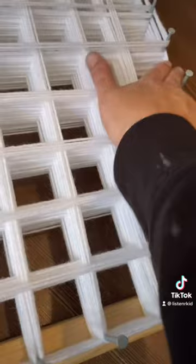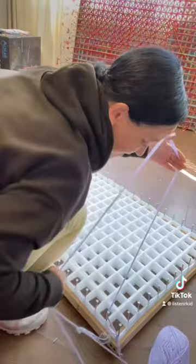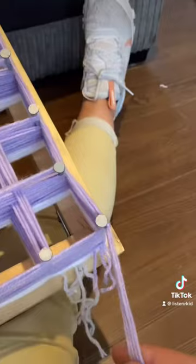Tie your second colour onto your corner nail, wind it on exactly the same way as you did your first colour. When you've finished with your second colour, it should look something like this. Your board should be full. Tie it off onto your corner nail, and we're ready to tie the layers together.